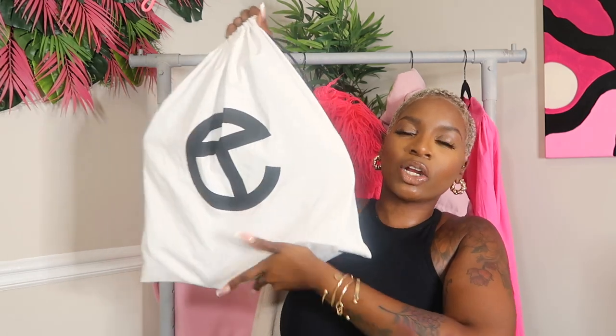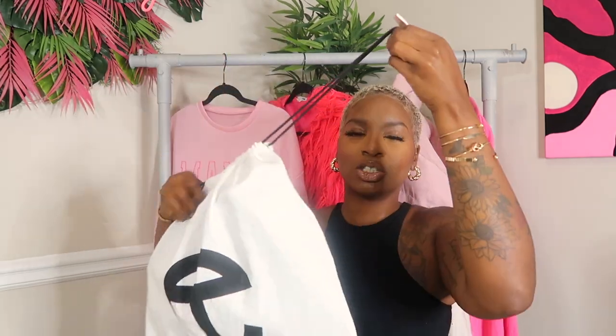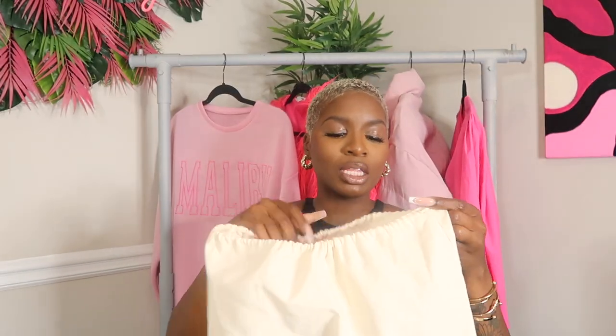Starting right from the packaging — this is the dust bag you receive for the leather: standard white Telfar logo, black strings. I keep my dust bags and I don't play with them. The Melissa collab comes with a more canvas-pattern dust bag with a little bit more detail, featuring both the Melissa logo and the Telfar logo.